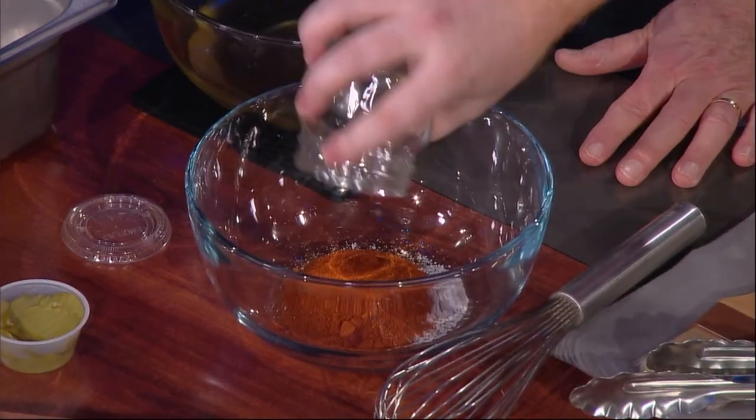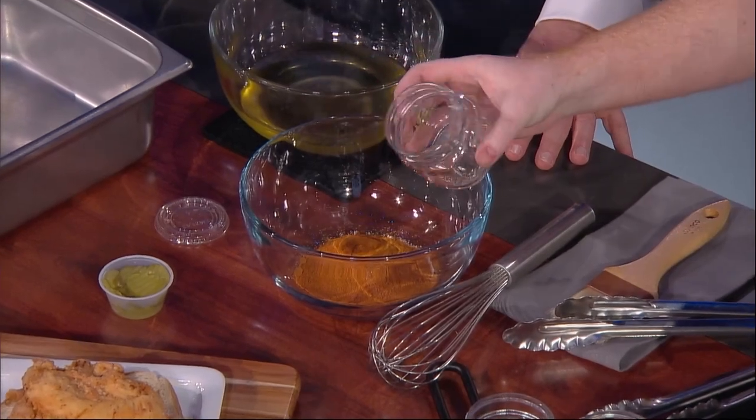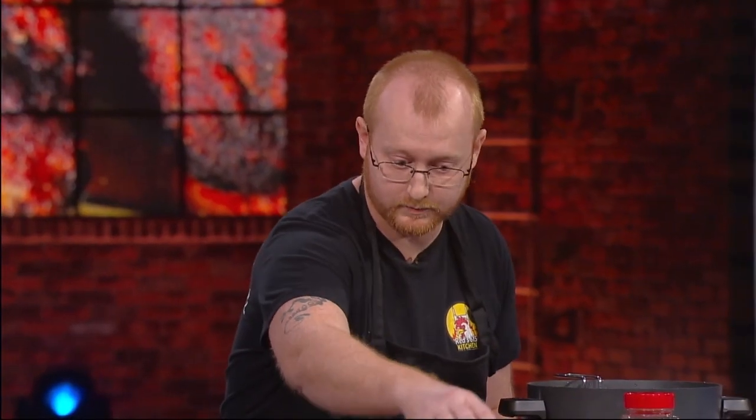We use some dark chili powder — that'll set you free. A little bit of granulated garlic. And of course, a big heaping helping of cayenne. That is a big, big helping of cayenne. And this is a medium — so this isn't even hot. It'd be a five alarm fire if you put the hot. That's a lot of cayenne. That's what makes it good.